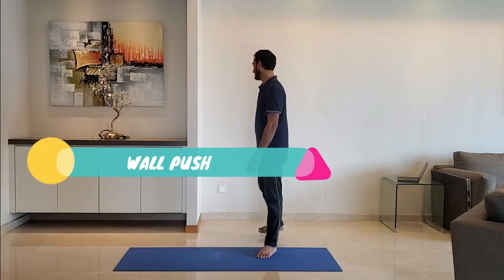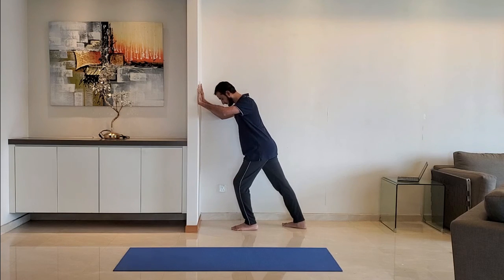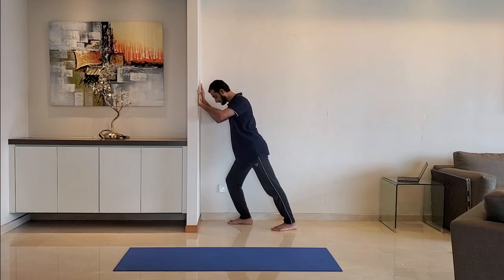Next up, wall push. Keep both palms on the wall, front leg bent. Back leg should be straight. Keep body straight from head to heel. Alternate the legs. Do it for 10 to 15 seconds.